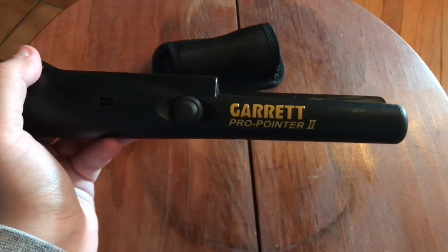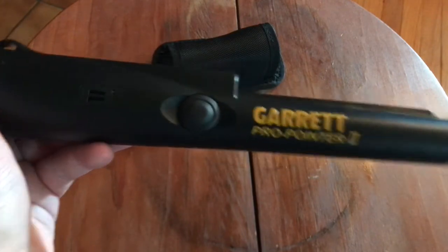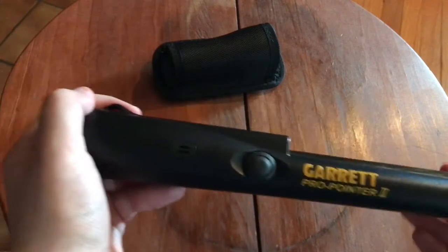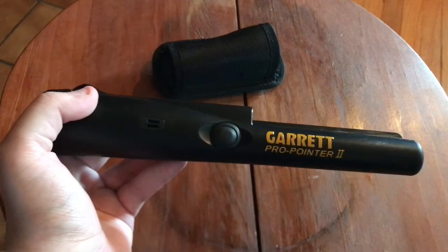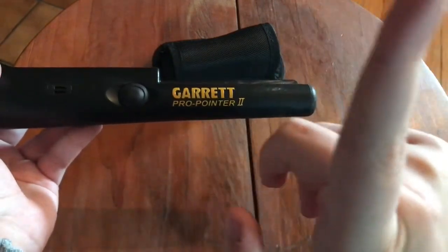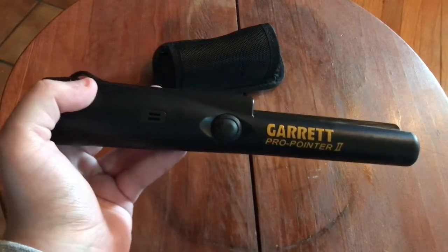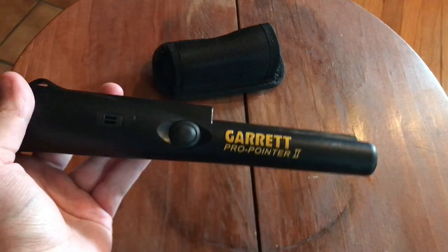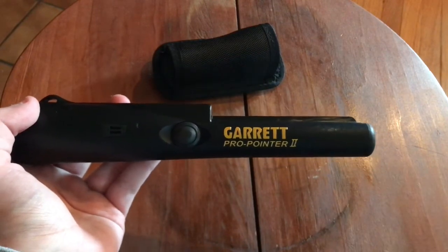My final thoughts on the Garrett Pro Pointer 2nd Generation: it's a really great pinpointer and I highly recommend it. It was worth every single dollar. It's good for beginners and intermediate people. I wouldn't say this should be your first pinpointer — you should probably start with something cheaper. On the card I'll put a cheap alternative if you're literally just getting into metal detecting and it's going to be your first pinpointer ever. But if you've had a couple, or you know a good deal about metal detecting, this is really great for intermediates and beginners alike.